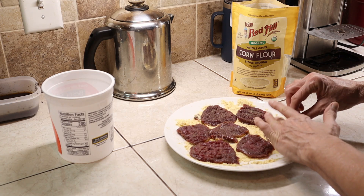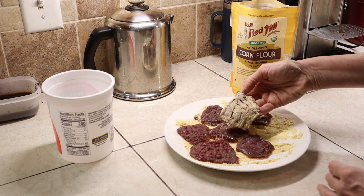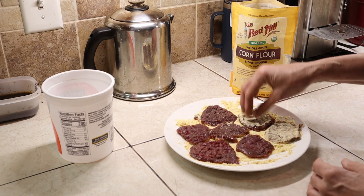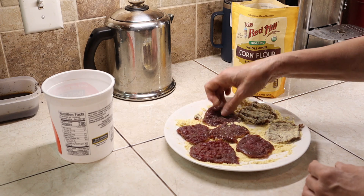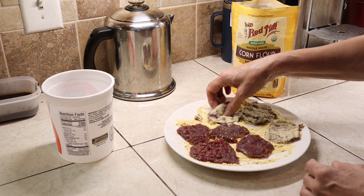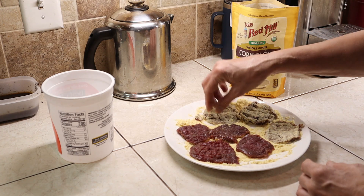I'm going to salt them while they're wet so the salt kind of sticks to it, then add pepper, and just press it and flip it — it's already pretty much coated. The secret to making the batter stick is not putting it in the pan immediately. Let it set for probably seven to ten minutes before you put it in the pan. Then the batter will stick well.